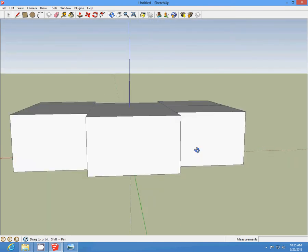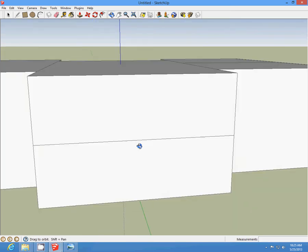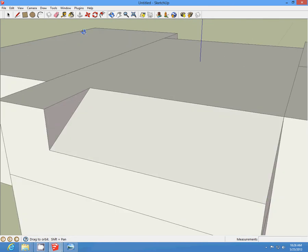Then we're going to come around to the back, draw a line starting at the midpoint, across, draw another one across, and draw another one across. We're going to start our midpoint here and connect right there. Push-pull this cross — this is for your glass window area in the back.